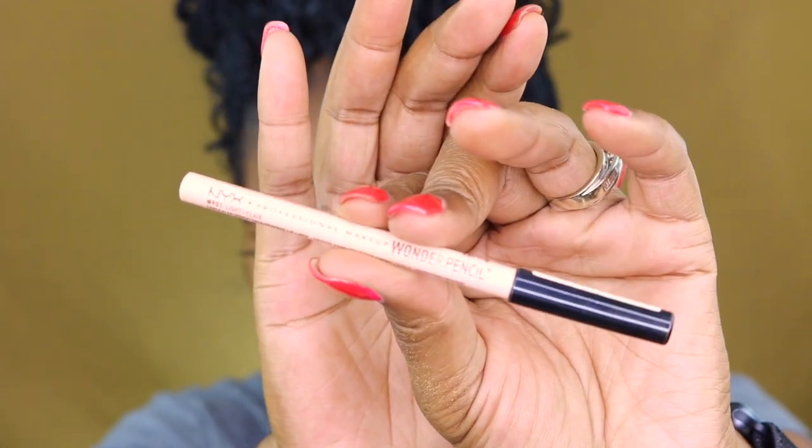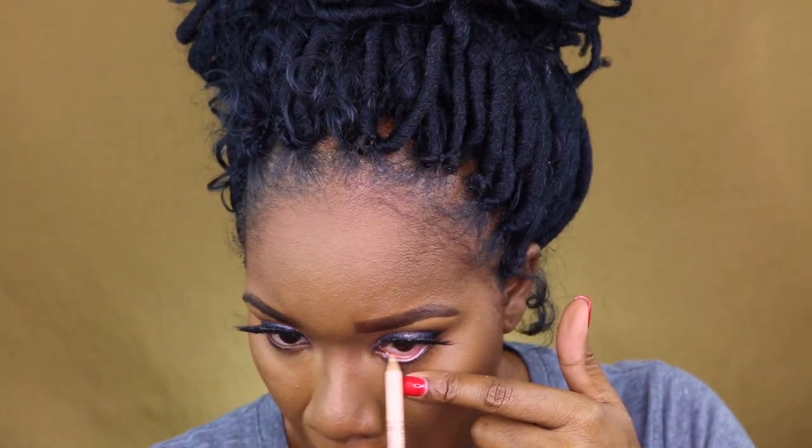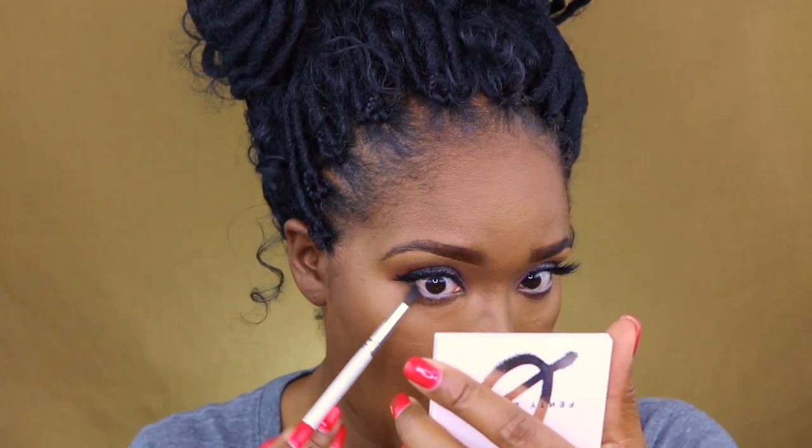Here I am using the Fenty Bronzer in Mocha Mommy. I love this — it helps to add the color back into my face, especially if I use too much powder that's too light. It really helps to tone it down and warm up my skin tone. This is the NYX Wonder Pencil. I thought I would do a more flesh-colored tone on my waterline because I wanted the final look to be sultry, but also look kind of fresh at the same time. And here I'm going to take that smoky palette and just smoke out my lower lash line.